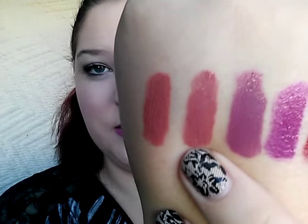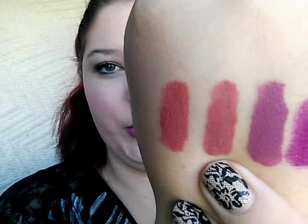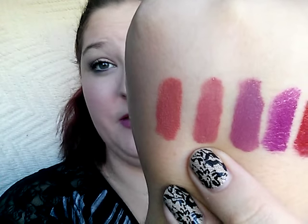Then the next one is called Lucky, and it's like a true nude. It literally — you can't even tell I'm wearing anything but maybe gloss when I wear that.